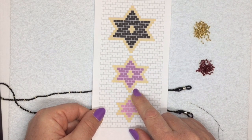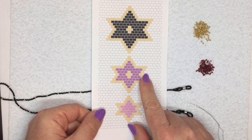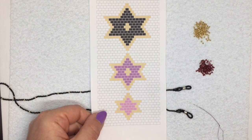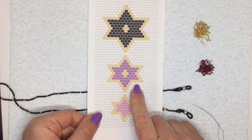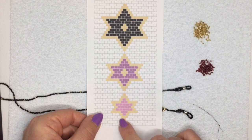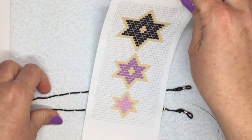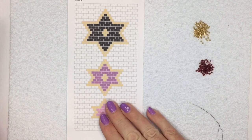I will show you how to follow a pattern, how to get started, how to increase and decrease the rows, and also how to add one bead at the point of a piece of brick stitch because that's another area where people have trouble. I'm going to show you the medium-sized star. The larger and the smaller are just one extra row bigger all the way around. I've got my pattern here and a little ruler.